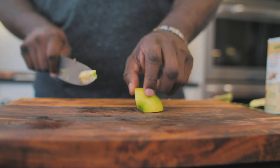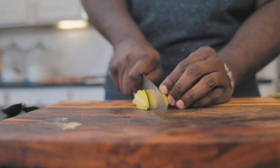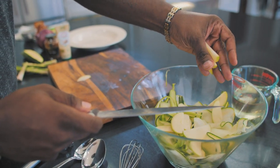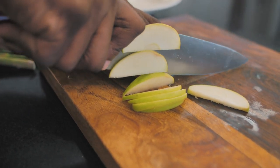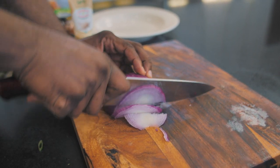I think what would also make the salad really good is a pop of sweetness in a bunch of different ways. The first way is some green apple — maybe half a green apple — thinly sliced and put right into the salad. I've also got a little bit of red onion because I feel like red onion is really going to make the salad pop.